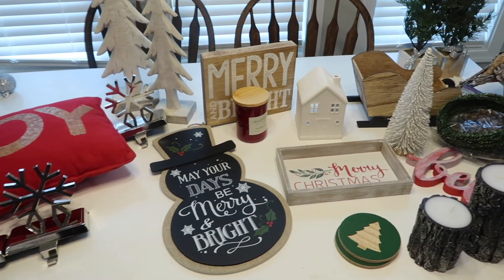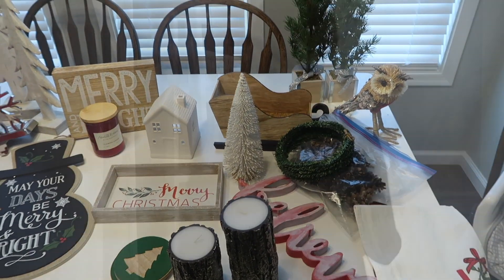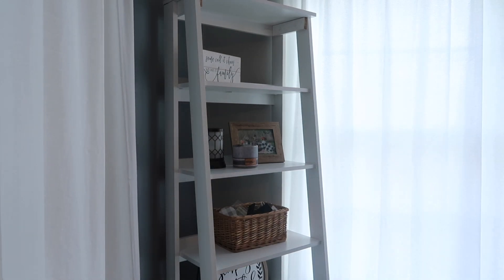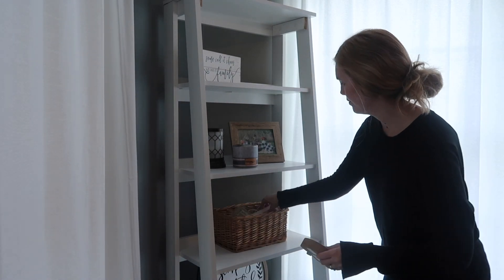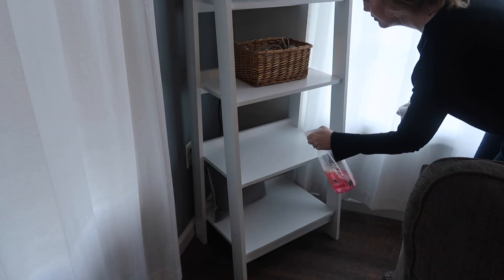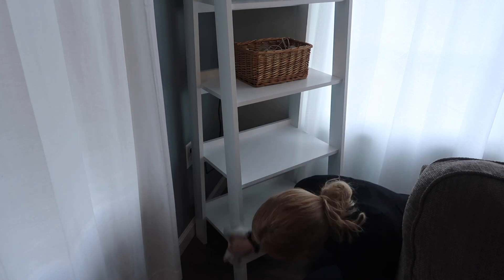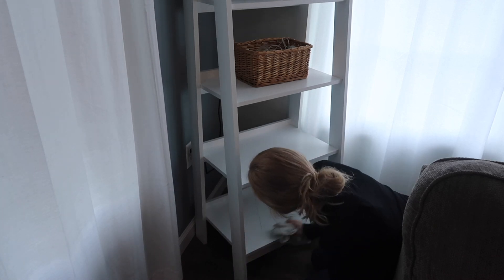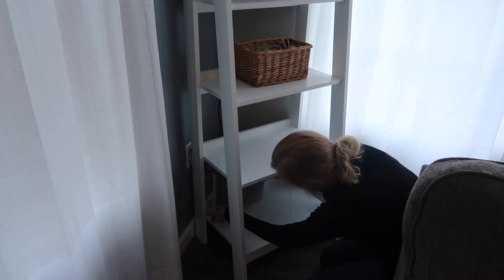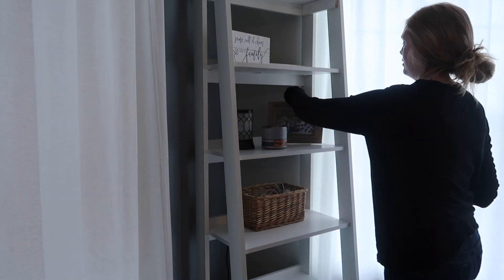Before I even start decorating, I like to pull out all of the things I think I'm going to be decorating with out of the bins and lay them all out so I can see everything and figure out where I want to put them. I still had a few fall decorations out in my living room, so I'm going to quickly take down the rest of the fall decor and then clean all of the surfaces in the living room.